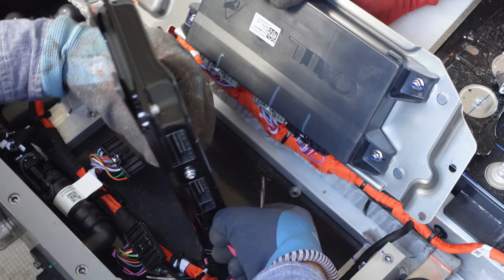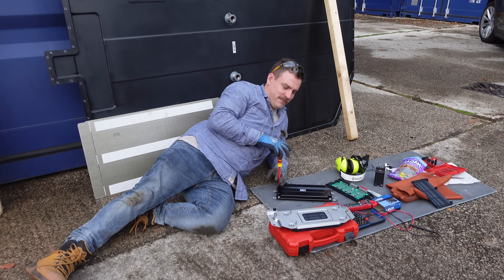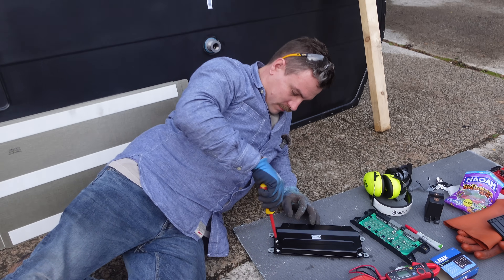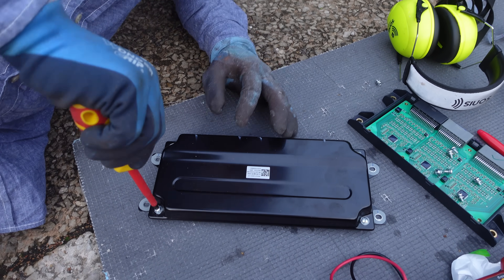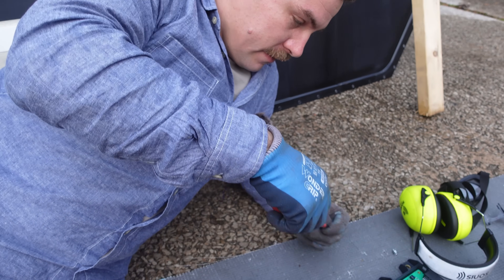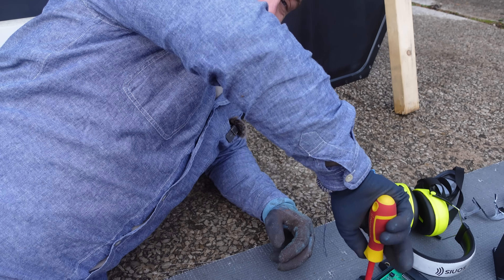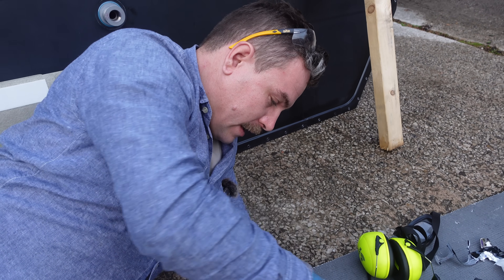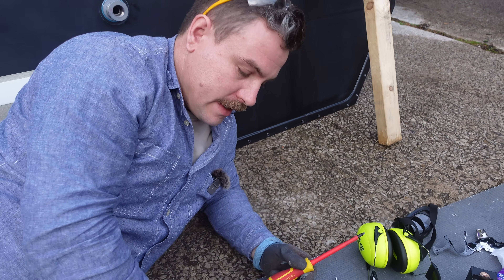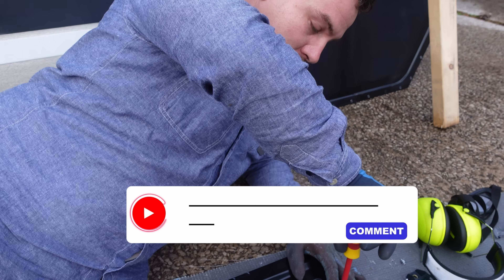With the eyes and ears sorted, it's time to get into the brains of this battery. I'm excited by this one because I genuinely don't know what's inside — I know what to expect, but we don't know exactly how they've set this one up. Is this board used in other vehicles but with different software and maybe slightly different hardware outputs?